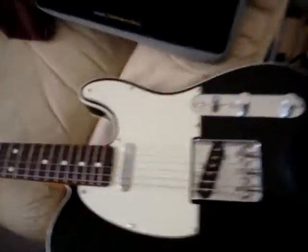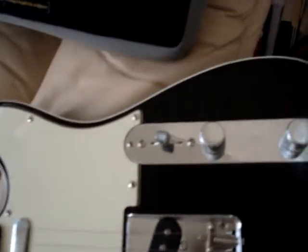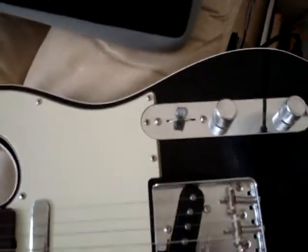Here's my Tele — 62 vintage reissue, custom pick switch made of duct tape, stock pickups. I don't know what I'm doing. Hopefully the camera can take the volume.